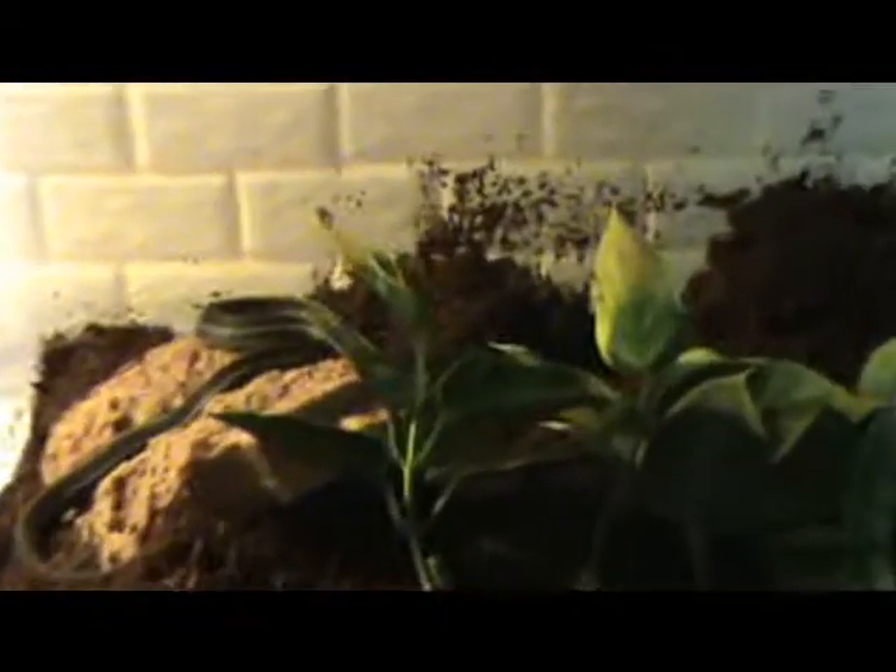I just wanted to see — I've never had a snake before, so I'll get one now. I've been feeding him mealworms. So thanks for watching, comment, rate, and subscribe.